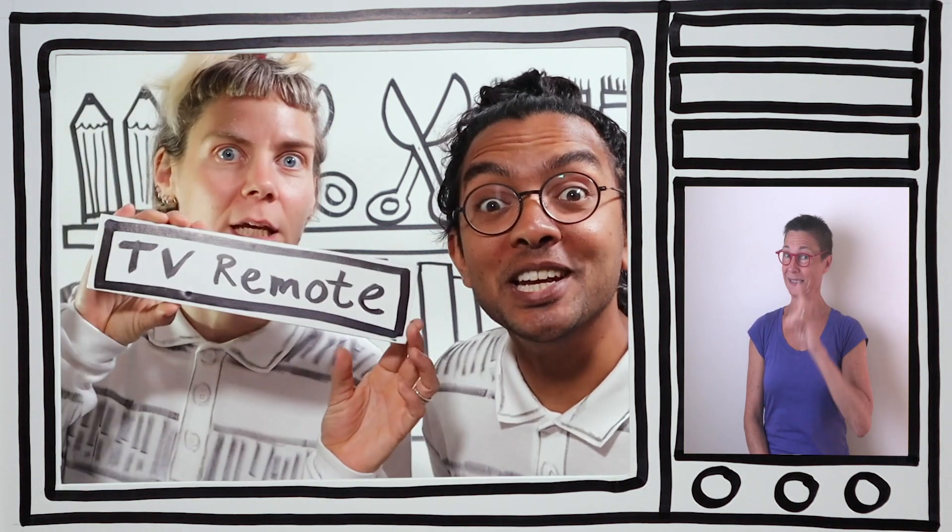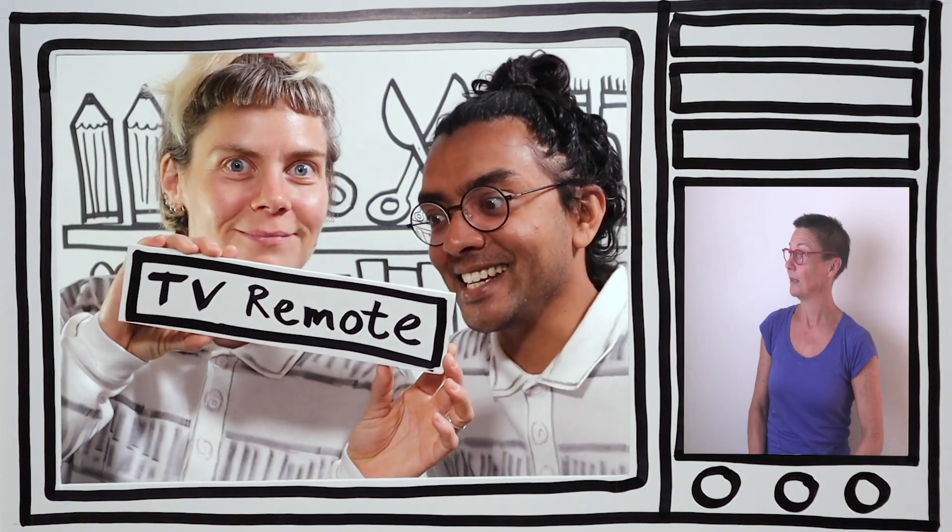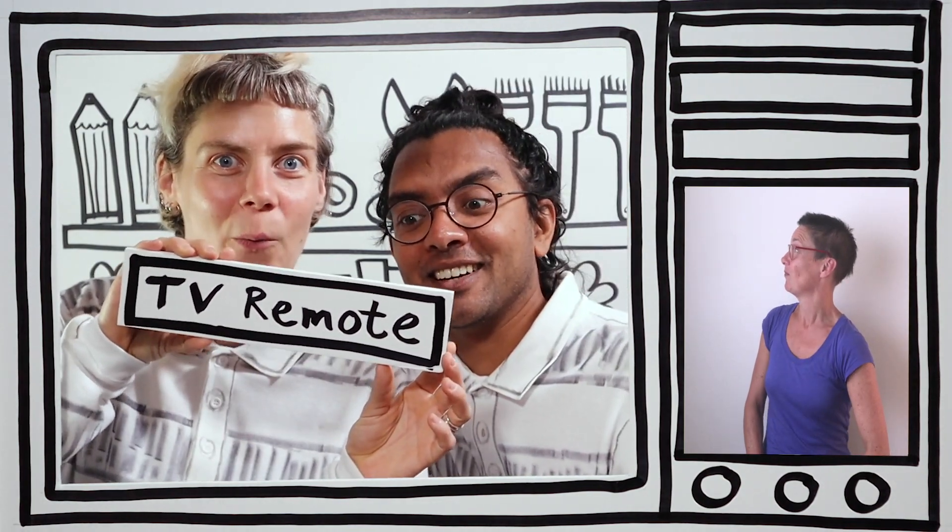I've been excited about this special guest all week. We've got one of our best friends, Kevin, showing us how to create our own handshake! Well, how about we grab our remote control? Here we go! TV remote! Ready! Three, two, one!